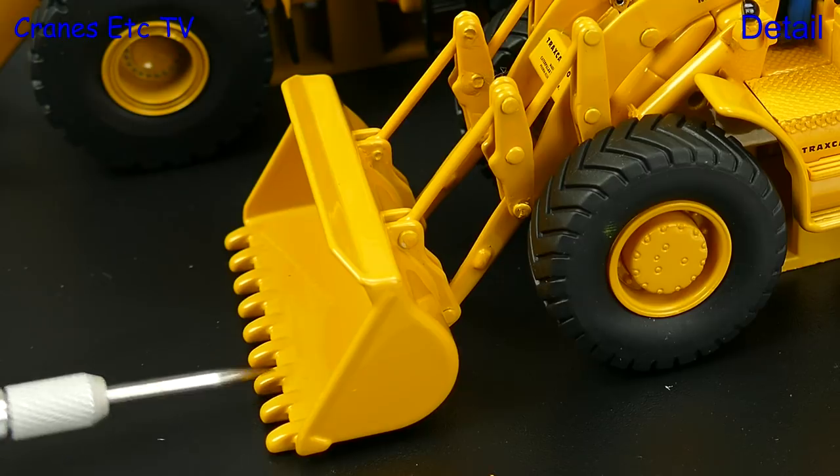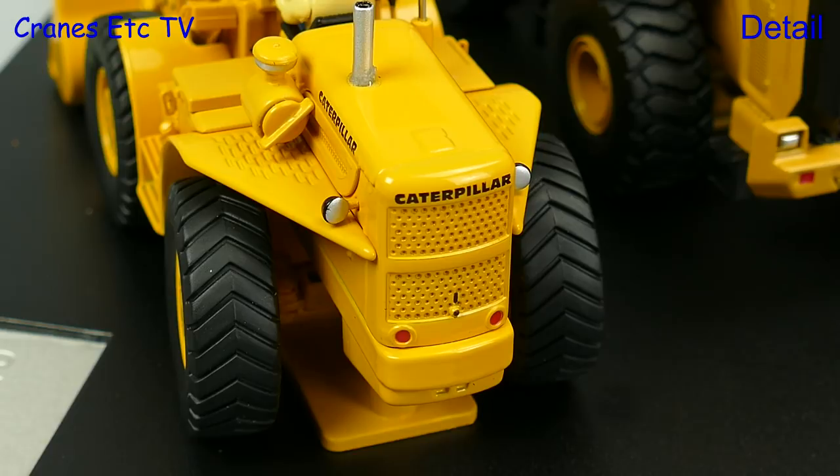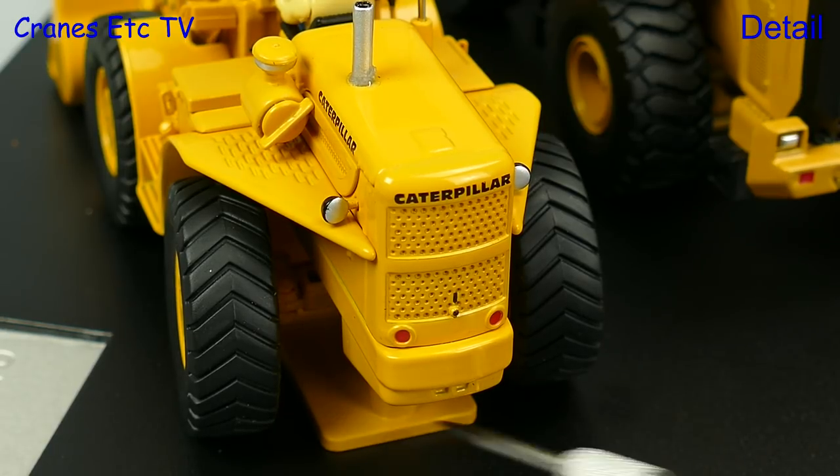The bucket is a modified version from the previous model and it has teeth. At the back, the radiator grille is nicely modelled but the mounting piece is quite visible and would have been better if it had been black.